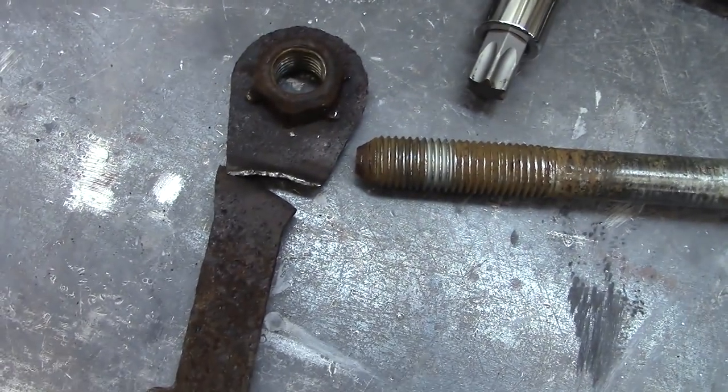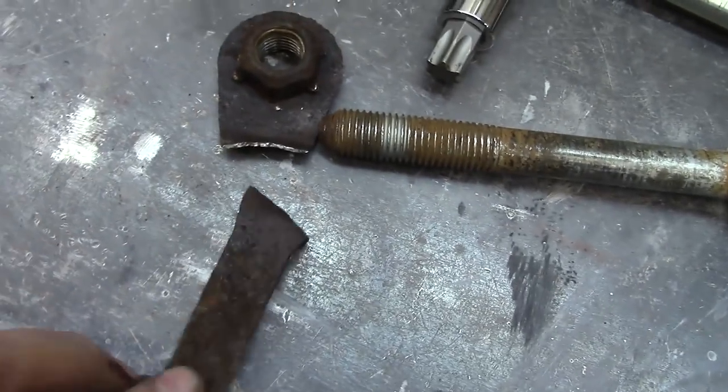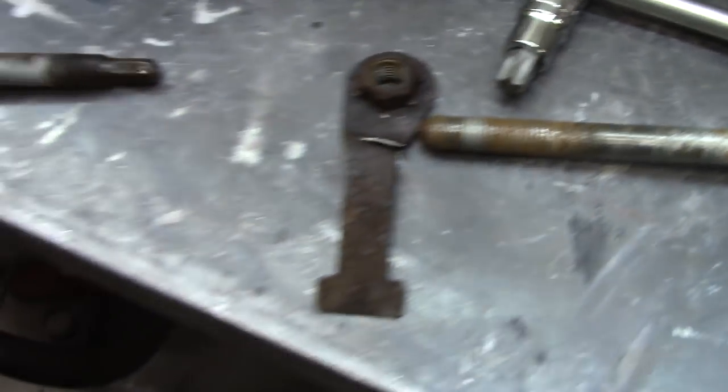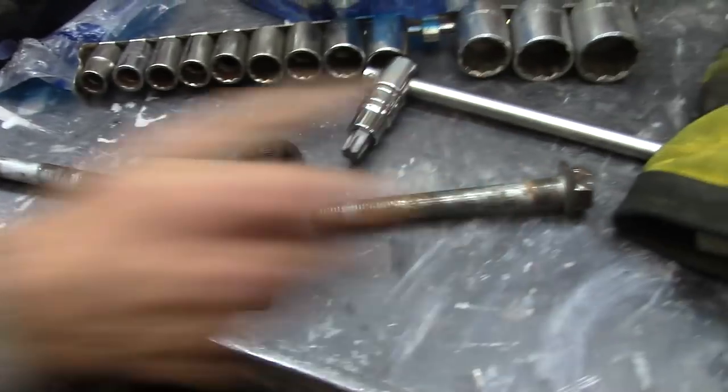We're going to have to repair this nut before I put it back together, for ease of installation. So far we're doing pretty good for being able to take some rusty bolts apart — everything has come apart so far.